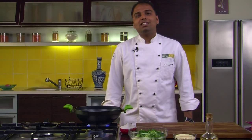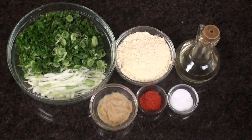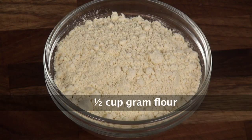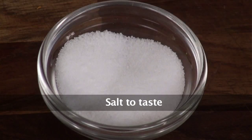Hello friends, welcome to Sanjeev Kapoor Khazana. This is Saurabh and as part of the Men Can Cook series of recipes, we are making Haray Piyas Ke Pakode. Let's quickly run through the ingredients: spring onions with greens chopped, gram flour, oil to deep fry, ginger garlic paste, red chili powder, and salt.